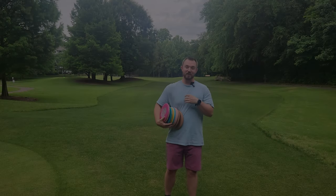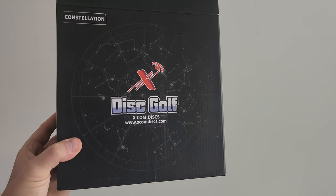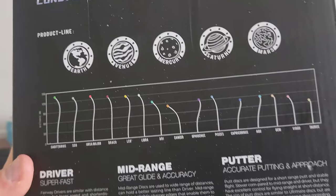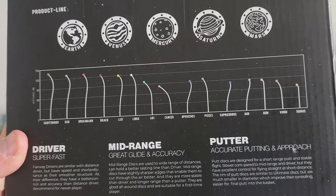Yesterday I played a one-round flex start at Hornets Nets Disc Golf Course. I got absolutely rinsed — shot one of the worst rounds I've shot in a long time, and I think I actually came in dead last. Shot well below my rating. I was having a bad day. Let's just put it that way.